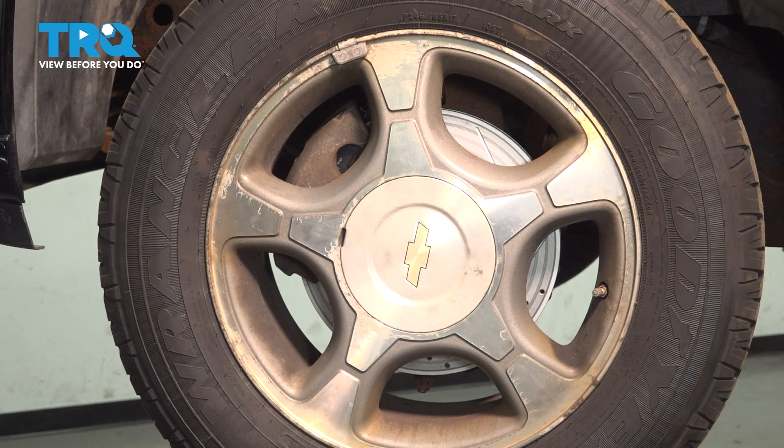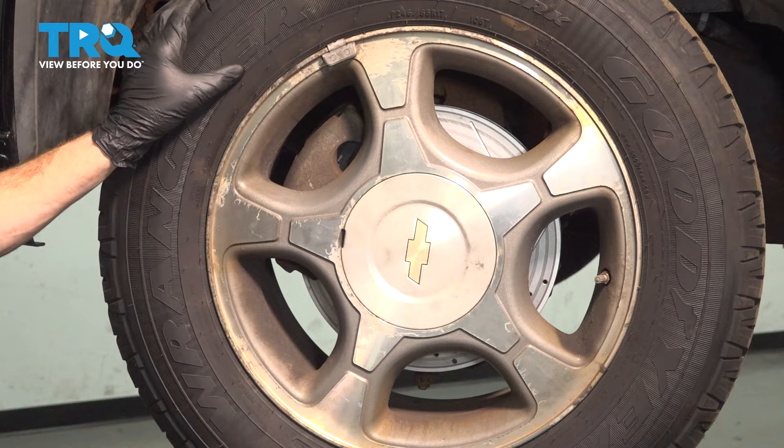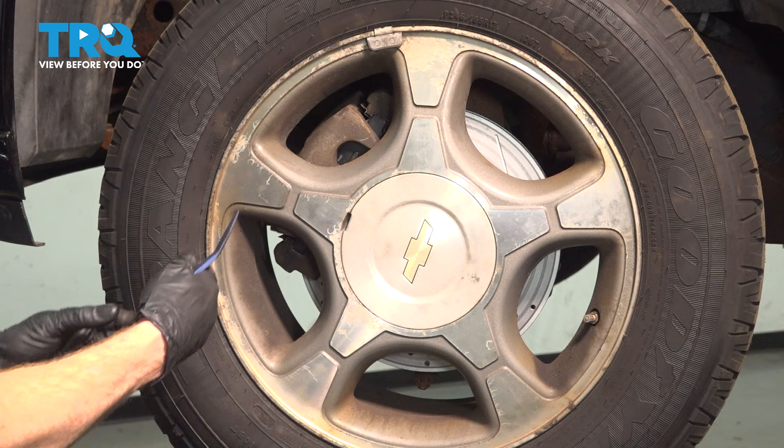Let's get started on our job. Safely raise and support the front of the vehicle so your wheel's off the ground with the suspension hanging. Once you've done that, we'll continue on to removing the center cover, all six of our 19-millimeter lug nuts, and then the wheel.